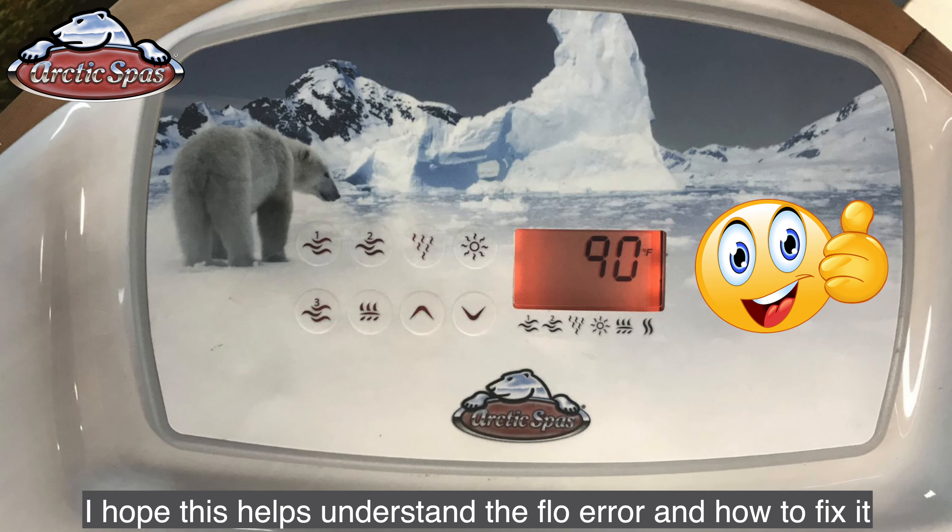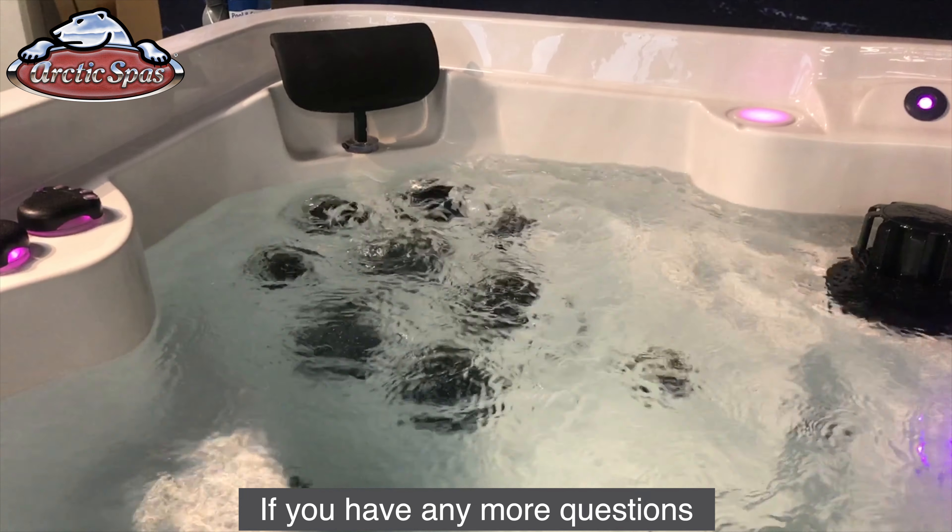I hope this helps you understand the flow error and how to fix it. If you have any more questions, please call us at 801-483-1001 or email us at support@ArcticSpaStore.com.